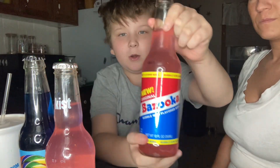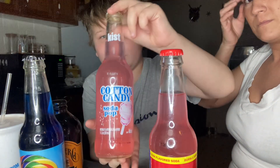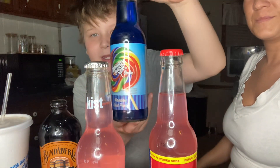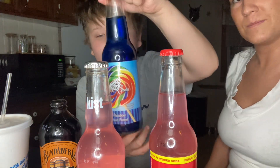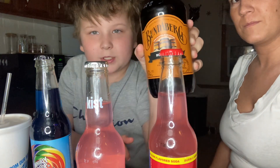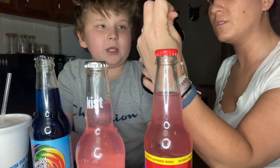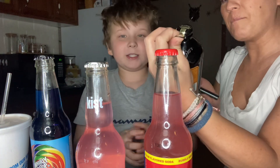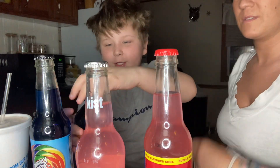Today we are going to be trying four different sodas: a Bazooka bubblegum soda, a cotton candy soda pop, a Whirly Pop rainbow fruit punch, and a root beer. This one is really cool — it's Australian family owned. It says Bundaberg Root Beer, and we're going to try this one first.